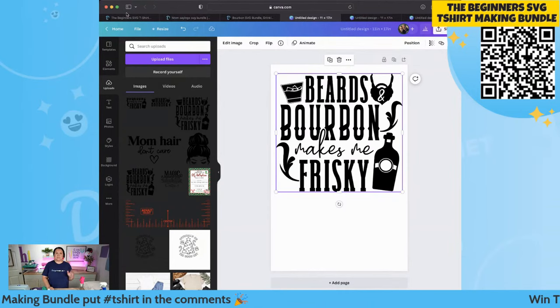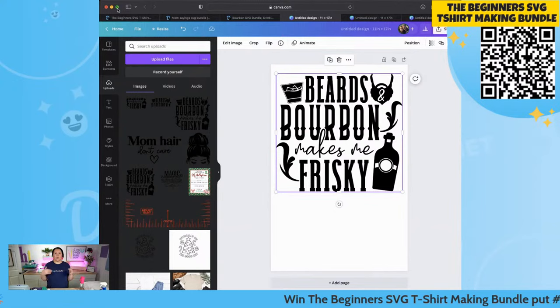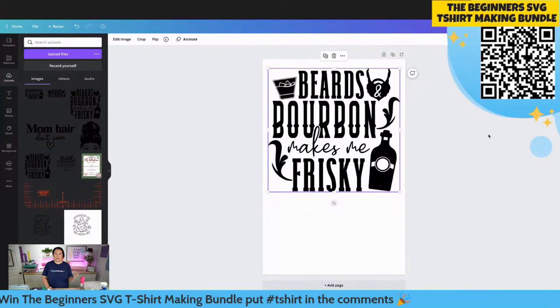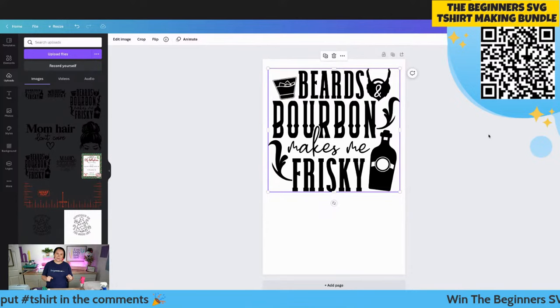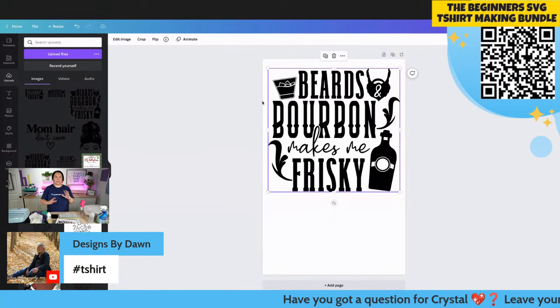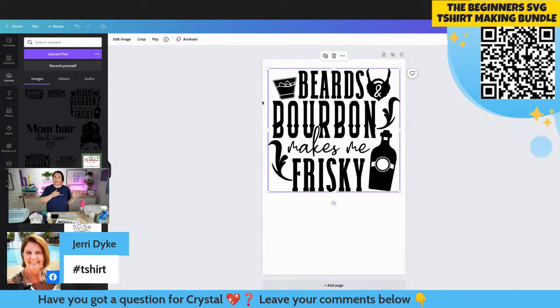Say for example you only have a smaller Epson printer that can print 8.5 by 14 or 8.5 by 11, the Sawgrass SG500, but you want to print something that needs the Sawgrass SG1000. I've opened up Canva and I'm going to show you how to do this completely free. You're going to use the free version of Canva. I brought in my design - when you open Canva, you're going to start a new canvas at 11 by 17 so you can visually see it and stretch it all the way out.